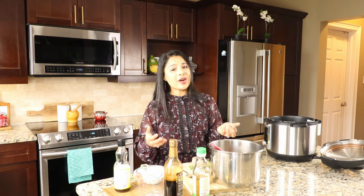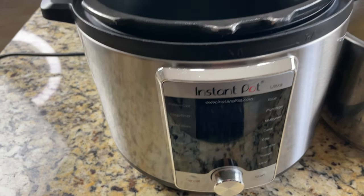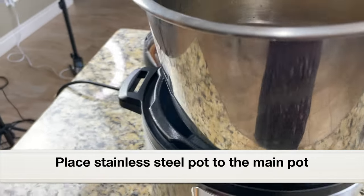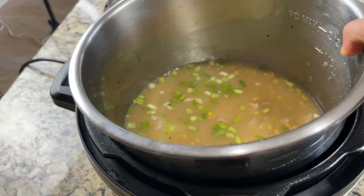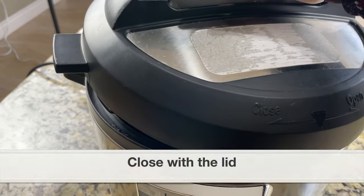Next let's pressure cook this in the Instant Pot. Since I've added boneless chicken breast, we only have to pressure cook for five minutes — same goes for chicken thighs, just five minutes. Let's place the stainless steel pot into the main pot. While pressure cooking we have to keep the sealing ring on the lid. Let's close with the lid.